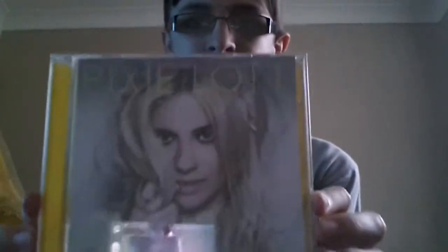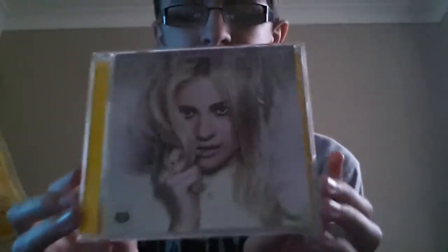Next up is Pixielot's unboxing. That's the cover, this is the back with all the tracks. I'll show you the tracks — there you go, you can pause if you wanted to read them. Sorry about the flashing lights, I don't know what's happening here.